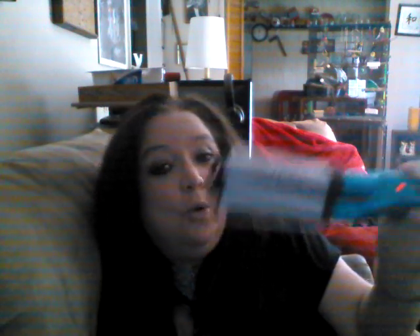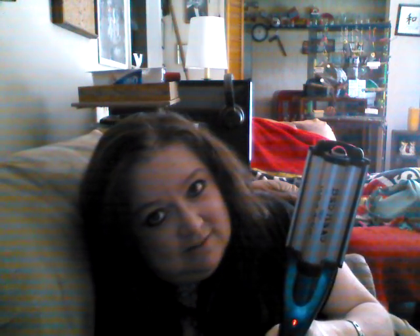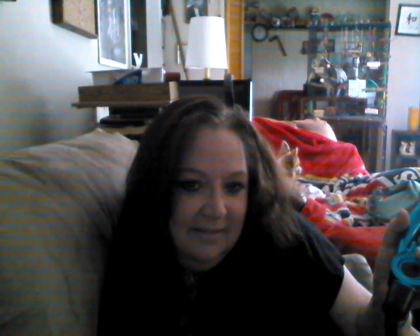So this is my review on the Bedhead Wave Artist. It does give a little bit of a wave — it says wave artist, not beach curl. If you have thicker hair, I think it'll do great for you. If your hair curls easily, it'll do great. But for somebody with very fine, thin hair like me, you might want to invest in one of my other curling irons that I gave a better review to. Anyway, I hope you enjoyed this video and hopefully I'll have more coming soon. Thanks for tuning in!